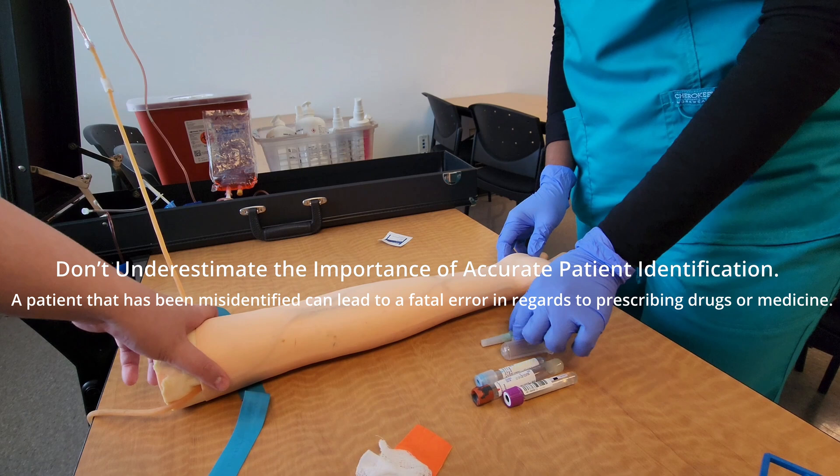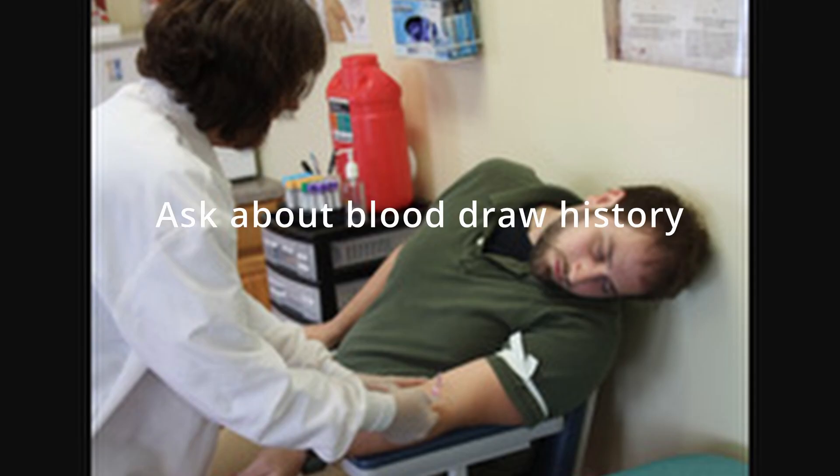Once they agree, the next thing is to ask for their full name and date of birth. You can also confirm by asking them to spell either their first or last name. This is because some patients have similar names or similar pronunciation, and you want to make sure you have the right person. The next question to ask the patient is about their blood draw history.